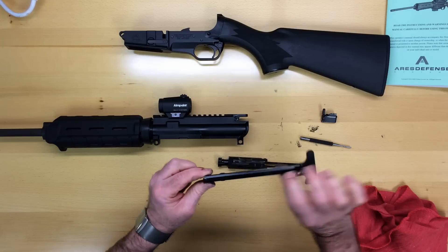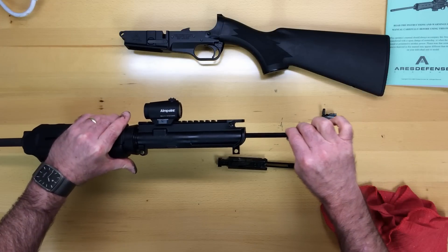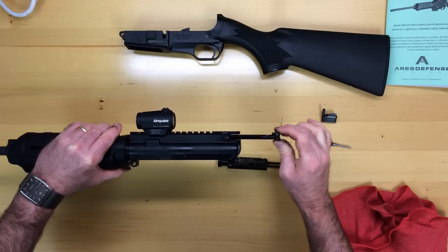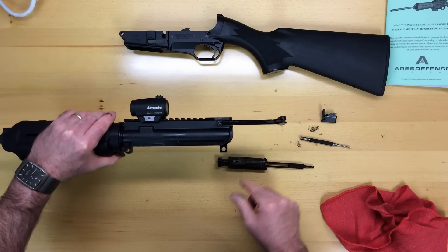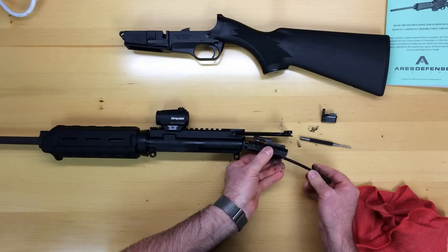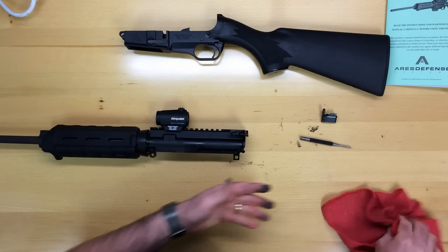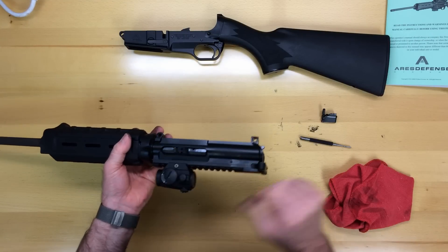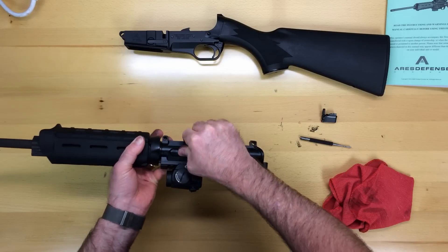Once you've done that, to reassemble, take your charging handle assembly. Insert it into the back of the upper receiver and you'll feel it snap into its track. Once it's locked in, you can move it slightly but it won't fall out. You want to have it maybe two or three inches behind. With the bolt pulled all the way forward, insert it back up into the back of the upper receiver and slide everything forward until it clicks. Now you can bring this around and notice that the carrier is fully pressed forward until it's seated against the barrel extension face.